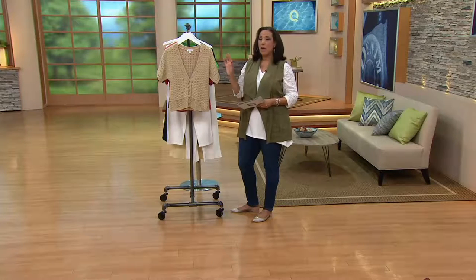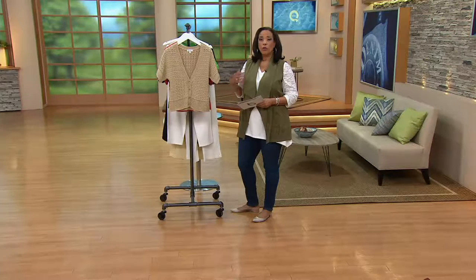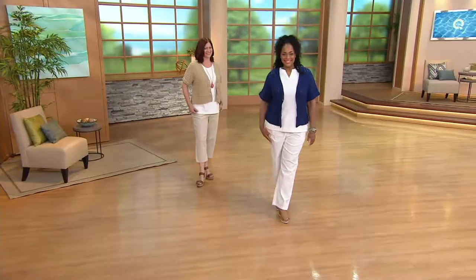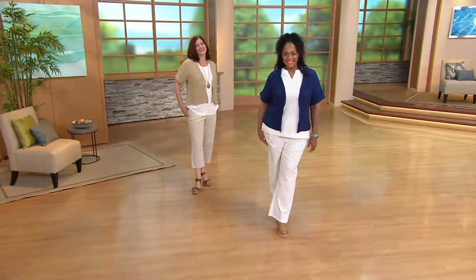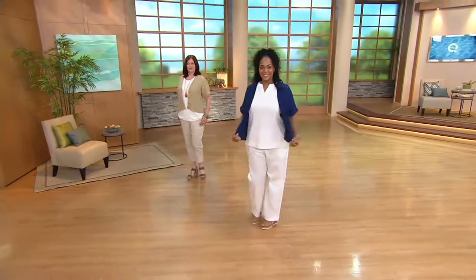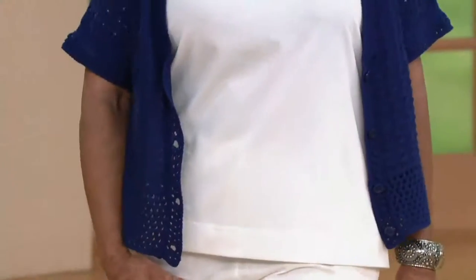over a maxi dress, over a sleeveless button-down shirt, and you look at yourself in the mirror and you love what you see, it's because that design team thought about how is this going to be the most flattering on most women. And it is.